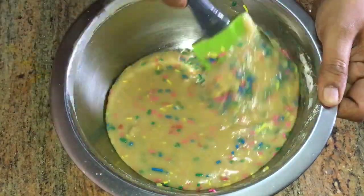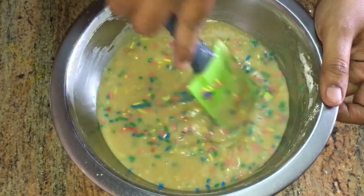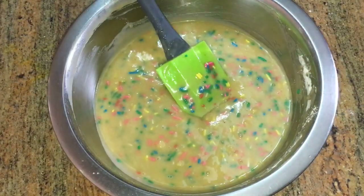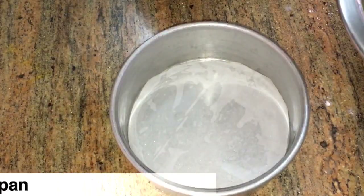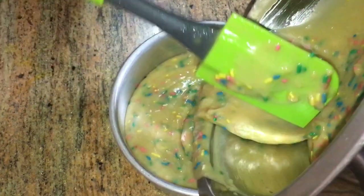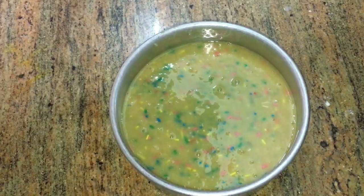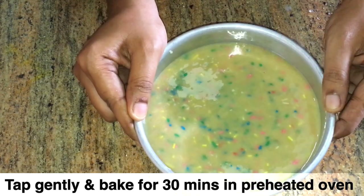Put parchment paper in a baking pan and transfer the batter to the baking pan, filling it about halfway. The oven is preheated to 180 degrees. Bake the pan for 30 minutes.